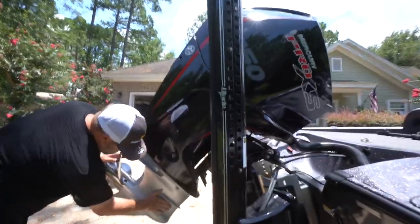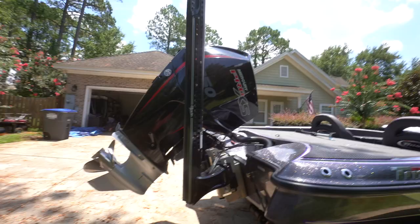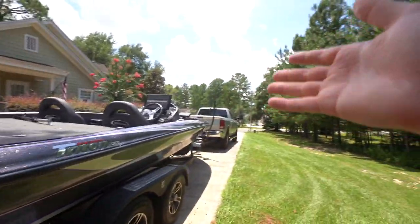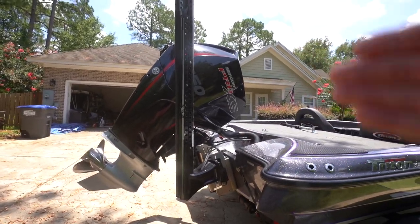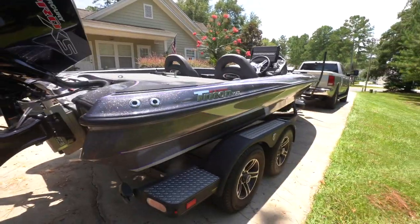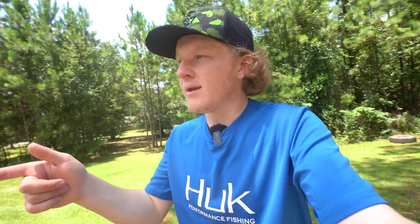Today we're going to be reviewing this dude's new boat. This thing is sick — it's loaded. It's got the units, troll motor, everything, power poles, and most importantly the big mama 250 on the back. Let's not waste any time. Dad, let's get this thing on the water. We've had this thing sitting in the garage for like two weeks now, so we're going to review it and show you guys what's on the boat and everything it features.